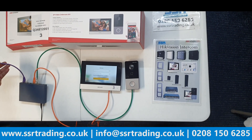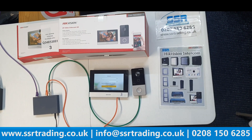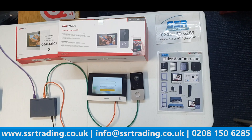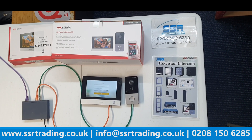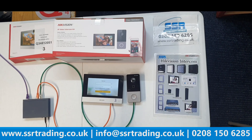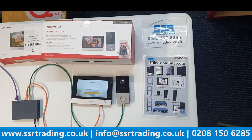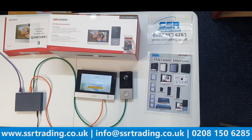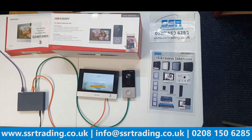The POE switch connects to the router via a purple cable. When you configure for the first time, you need to have a router or internet connection, because the router provides IP addresses to both devices. A lot of people keep asking if they can configure without a router or internet — the answer is no. You need a router or internet just for the initial configuration.